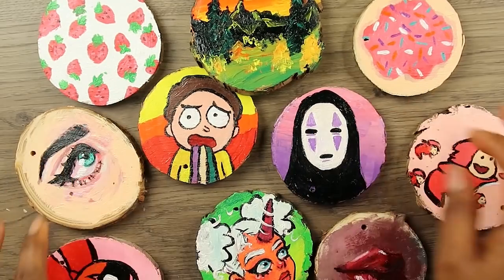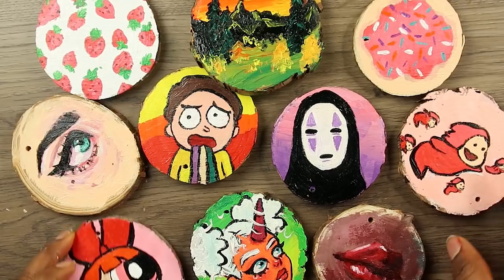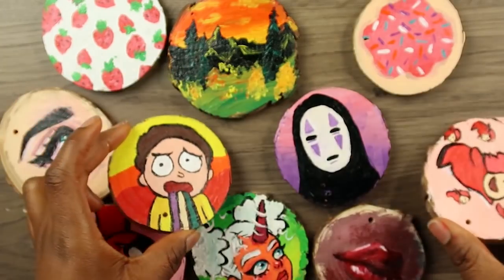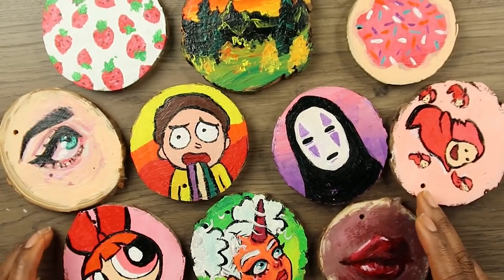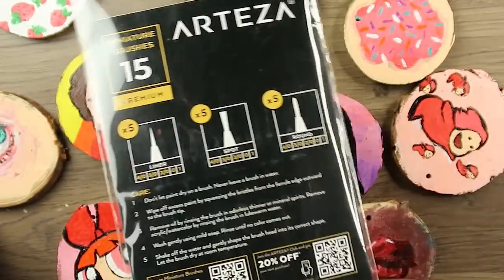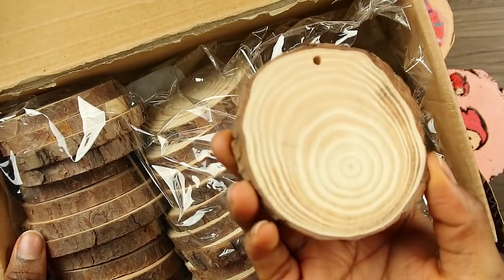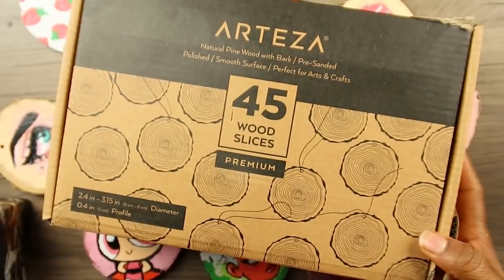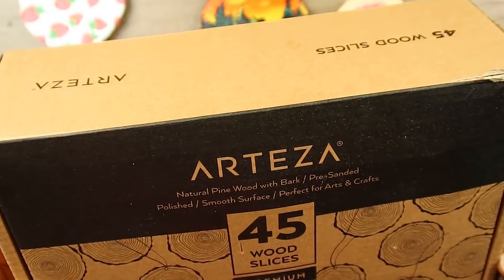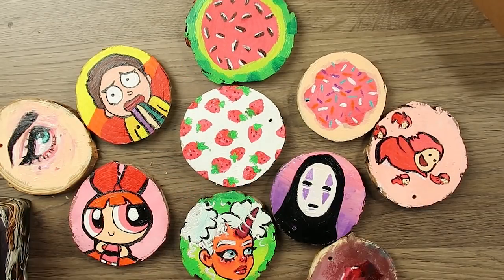These are all the pieces I've done in today's video. I really want to thank Arteza for sending me these supplies and for sponsoring today's video. I really enjoyed using these paints and the wood slices. I'll have a link in the description to where you can find these supplies. Arteza is also doing a giveaway, so check the description for details. Thank you all so much for watching — let me know which one is your favorite, and I'll see you all in the next one. Bye!